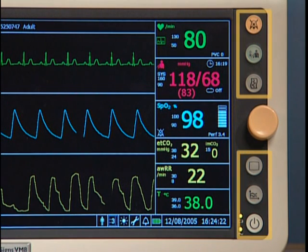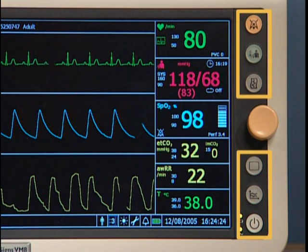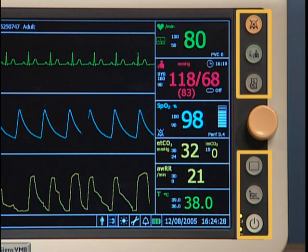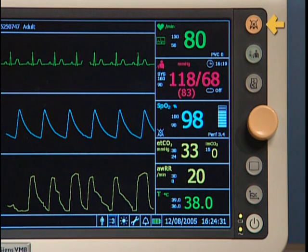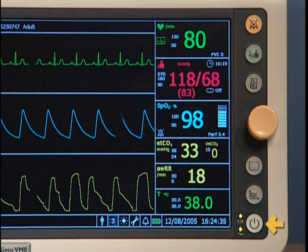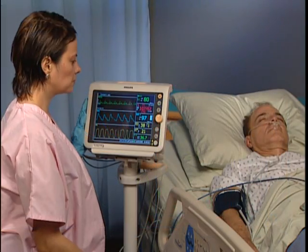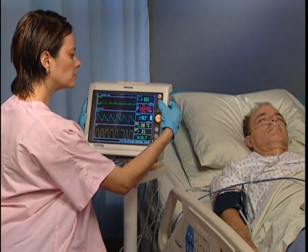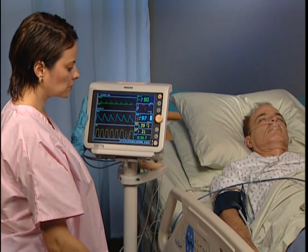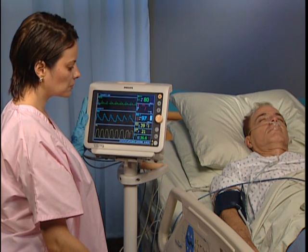The buttons along the right side of SureSign's VM Series patient monitors provide quick access to key functions. This is the alarm silence button. This is the ON standby switch. Press the NBP button to initiate an NBP measurement; if an NBP measurement is underway, press it again and the measurement stops.